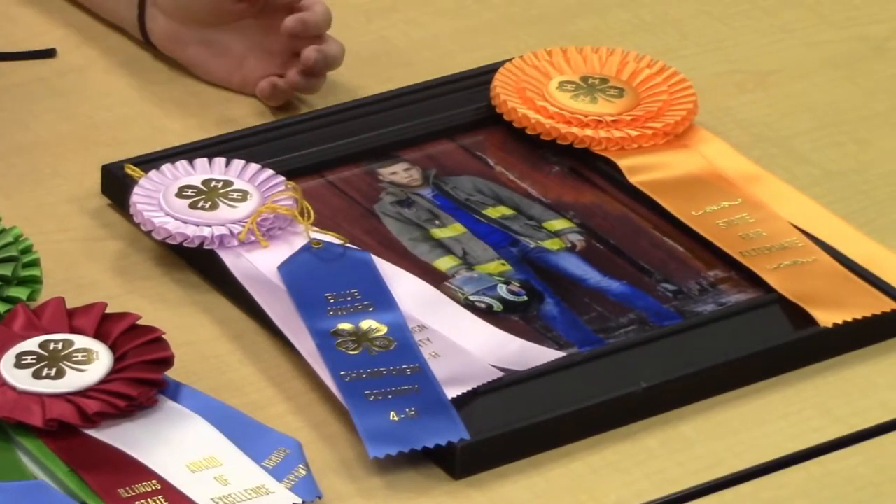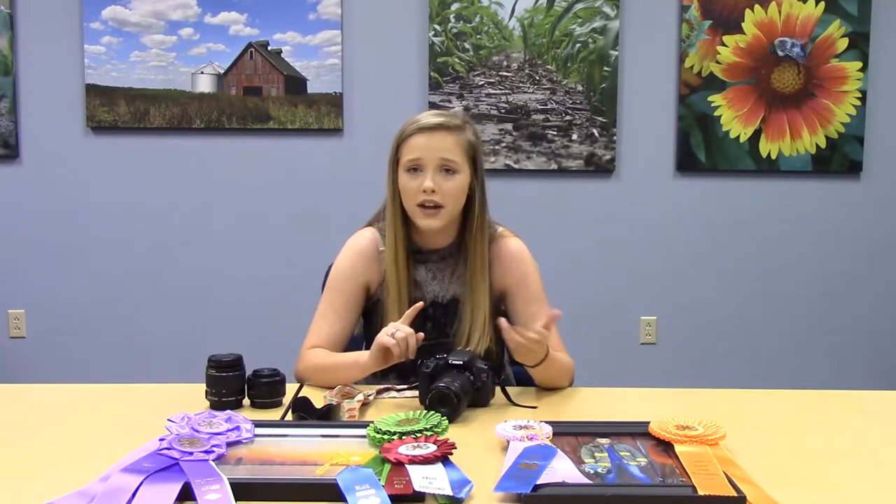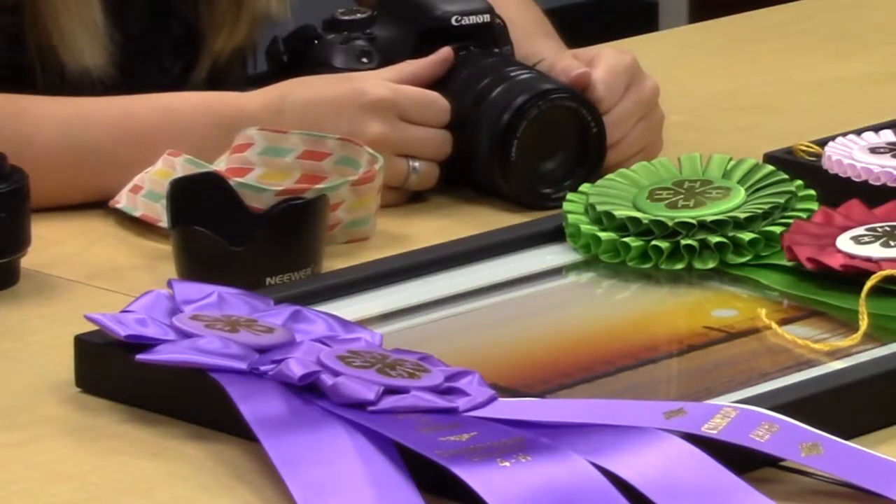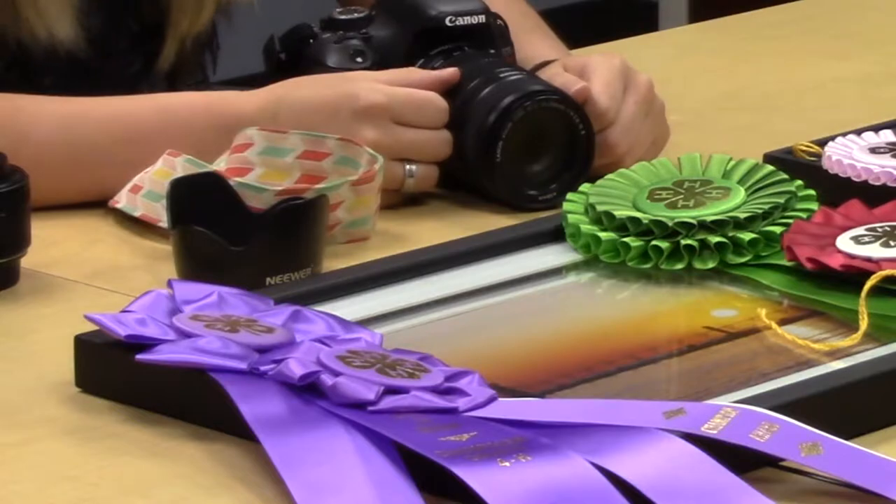Choose a picture that looks nice and then you have to frame it. Your frame can be black, white, gray, whatever color you want, but it has to be an 8x10. Frame it in something pretty — don't use something that's got a bunch of scratches all over it or something you wouldn't want the judges to see.